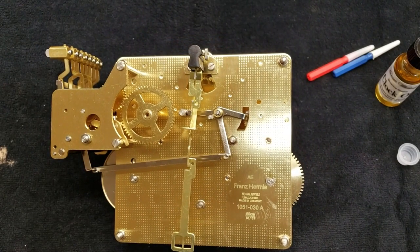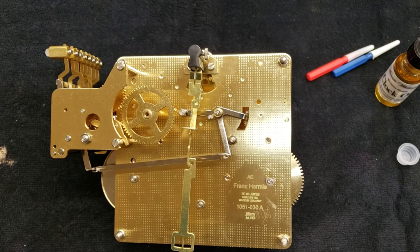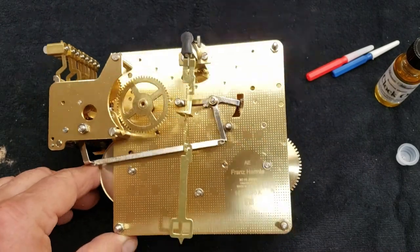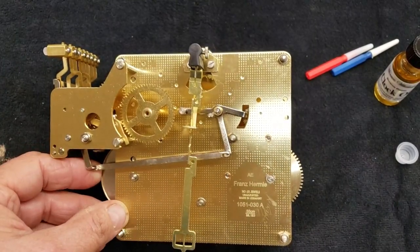Today I am going to put in a new movement into a Howard Miller wall clock. The movement was just destroyed and we couldn't do anything about it, so we'll go ahead and start getting this one prepped and ready to go.